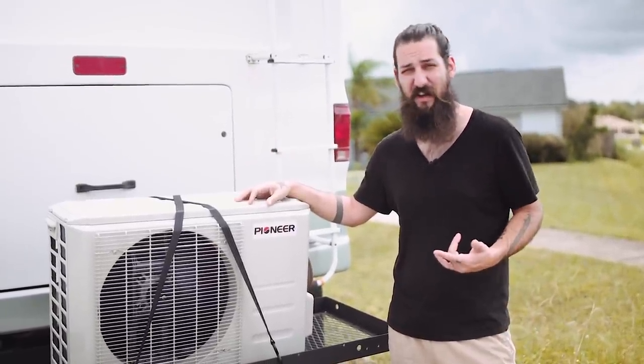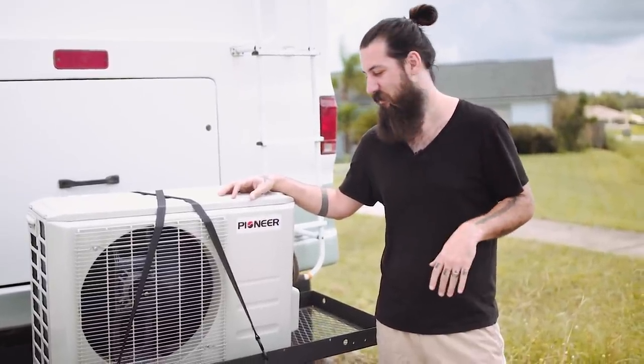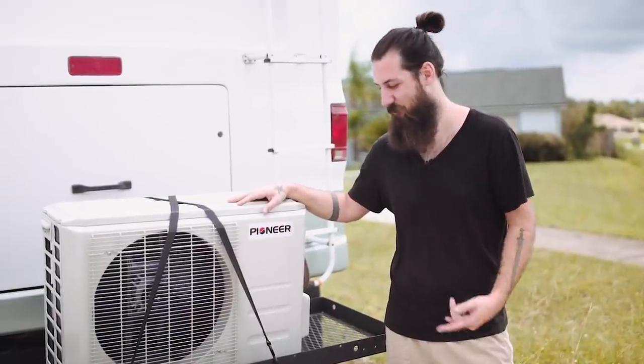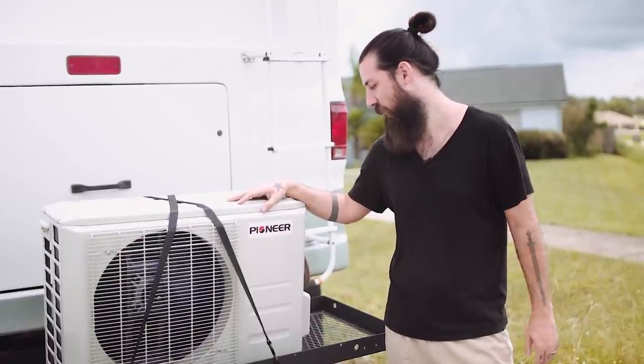It only takes about 8.5 amps to run at full power in Florida heat. It's about 12:30, 1 o'clock right now, and you probably can't even hear it running on the microphone. But it is blowing cold — it's freezing in there.